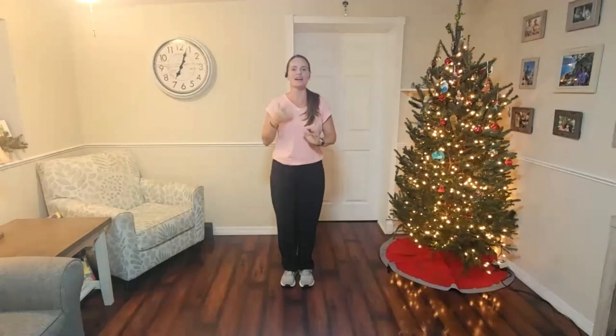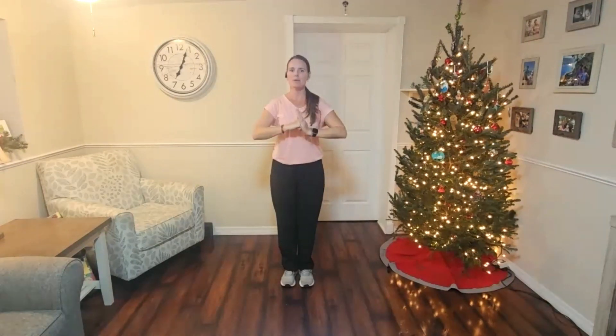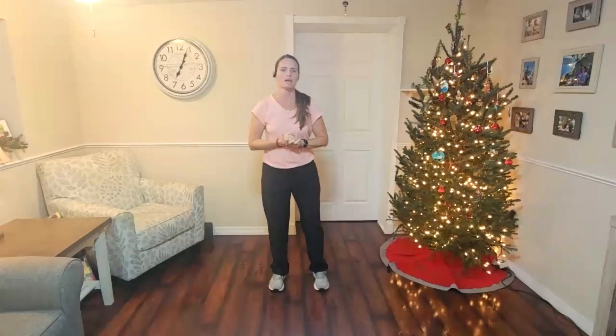Welcome, everyone. We start every class with a salute. We're going to make a fist with our right hand by rolling the fingers in nice and tight and bringing the thumb over the first two. Then we bring all the fingers together on the left hand and bring those two together to salute and show honor to each other before we start class.